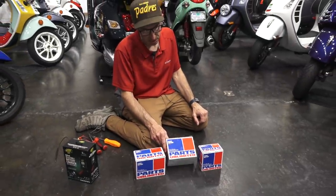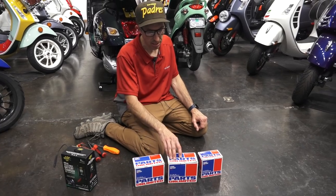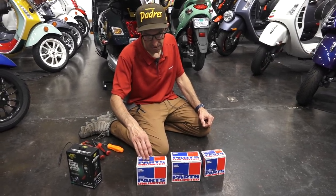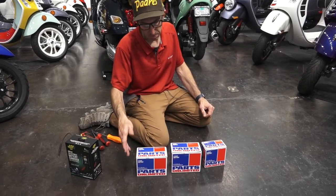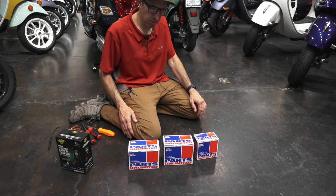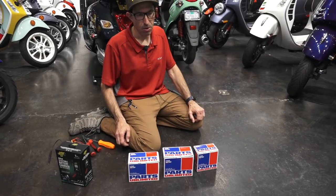Another technical feature these batteries have is built-in balance circuitry — something that many of the early lithium iron and lithium ion replacement batteries didn't have. Once those got out of balance, the batteries would never really recover or work right.